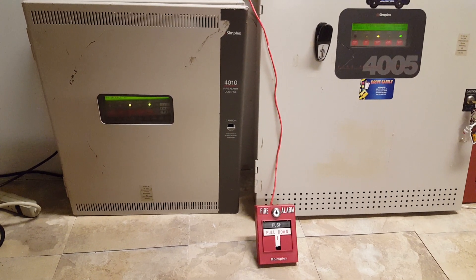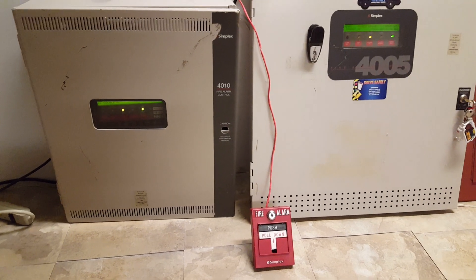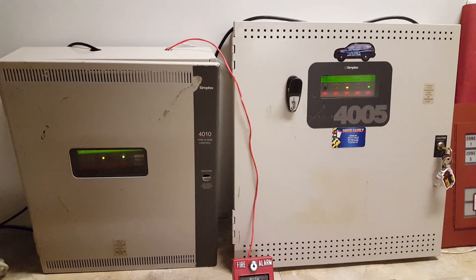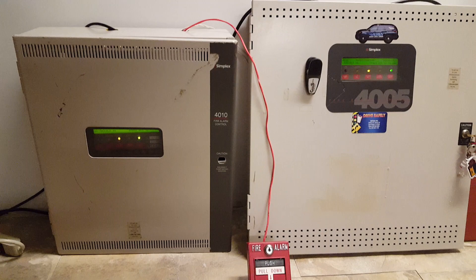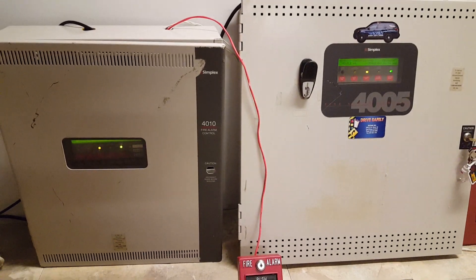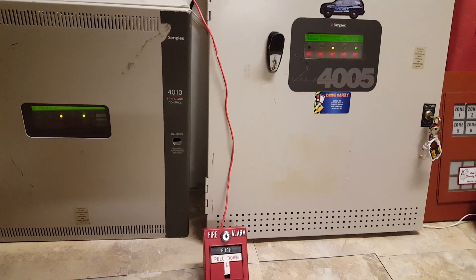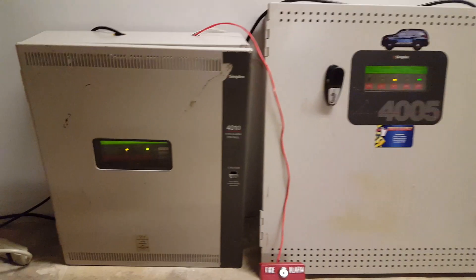Alright, what is up guys? Today is Sunday, February 10th, 2019, and tonight I'm coming at you with floor system test number 42. I'm going to try not to make this too long tonight. It's pretty laid out, and I do have work tomorrow, so I'm going to try to get through this as quick as I can.